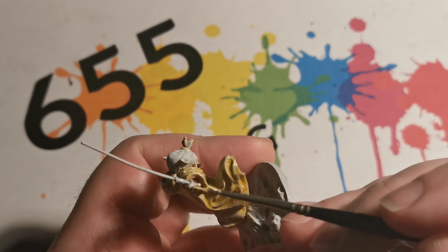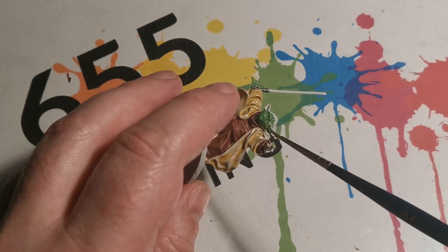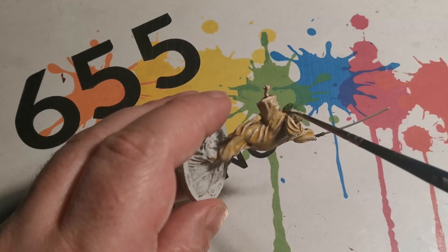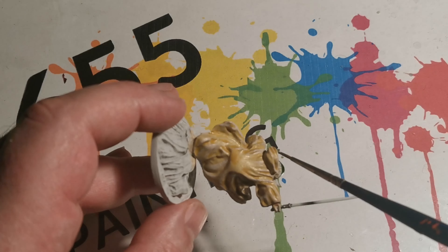Next we've applied some silver for the handle part of the lightsaber — it's easier to paint it now than it is to paint it a bit later on. Now we're using Warboss Green to cover the skin areas on both the face, hands, and feet.